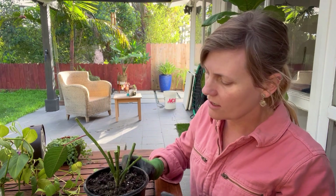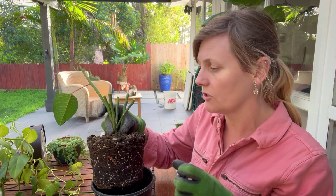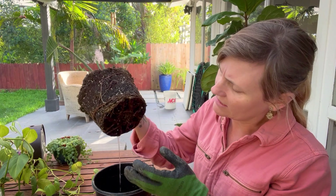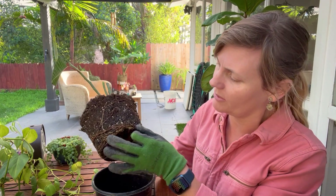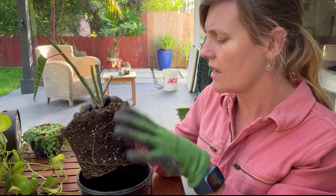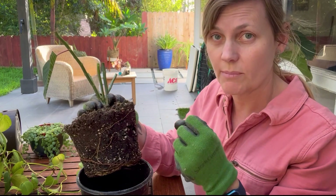I wasn't planning on repotting this — it's in a nice nursery pot with drainage. I'm going to take a look at the roots. The soil is okay, though it's pretty cocoa coir heavy, which means it is retaining some moisture. The fact that there was some mold on it suggests I should repot this. We had a rain event here not too long ago, so I think it got a little overly saturated, but the roots for the most part are white and not rotten. There are a few root tips that could be trimmed off.